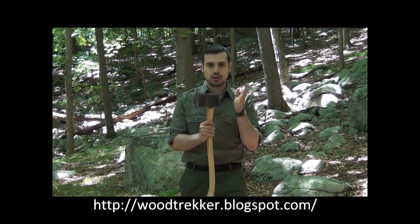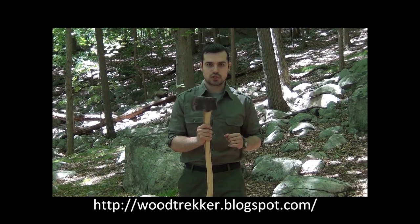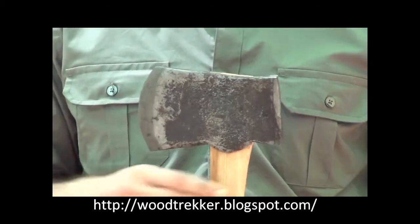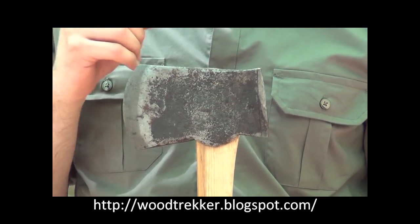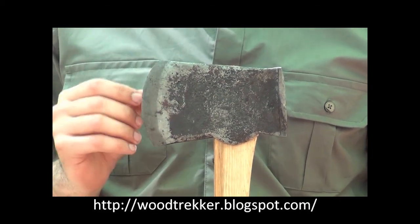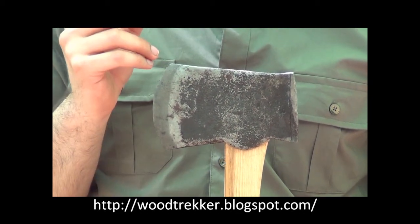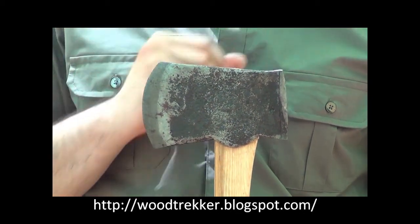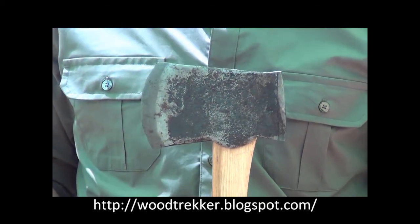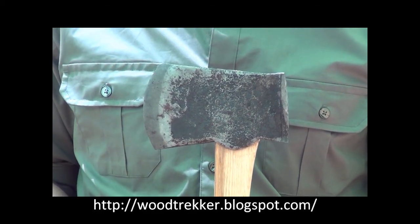This introduction of a pole eventually led to the American felling axe design. There are several major changes which occurred between the prior designs and this one. The first thing you will notice is that the pole is now significantly heavier. This pole functions to create balance in the axe — on American felling axes, it is not uncommon to see a pole that is heavier than the bit itself. This solves the wobbling problem during a swing, greatly increasing accuracy.